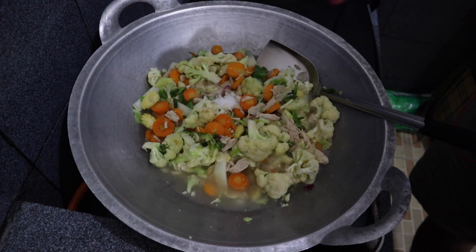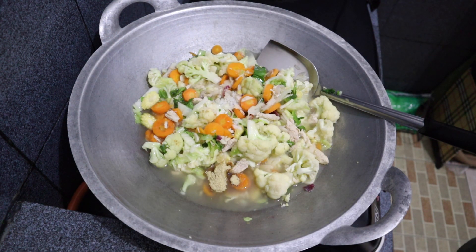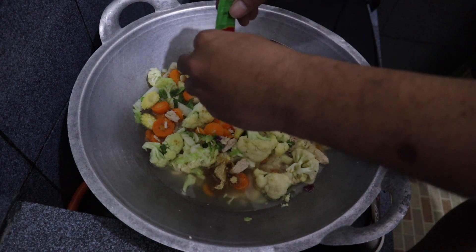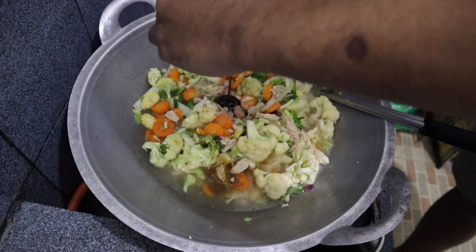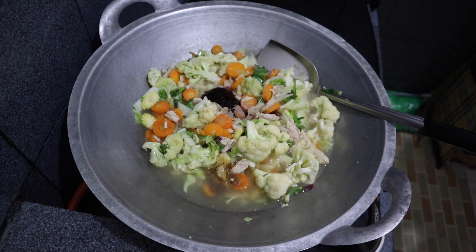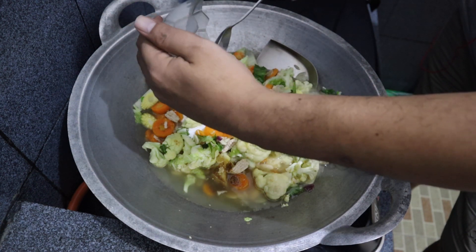Next we add one teaspoon of salt, half a teaspoon of MSG, half a teaspoon of pepper, half a tablespoon of oyster sauce, and also the cornstarch that has been diluted with a little bit of water — we put it all in here.